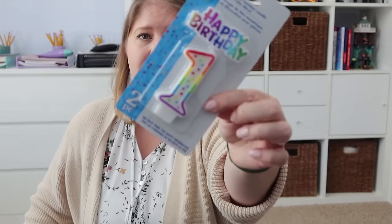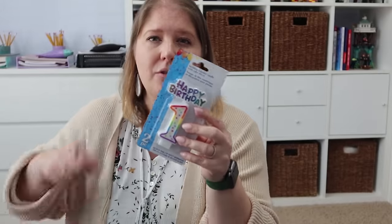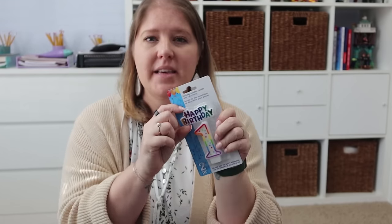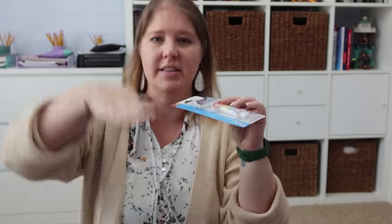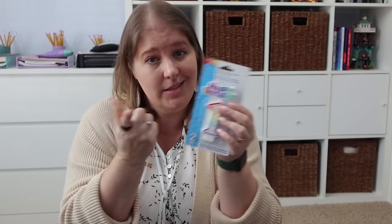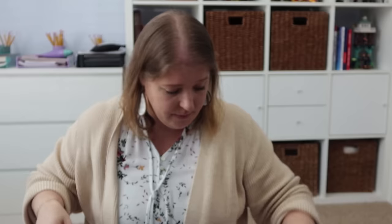Here's the birthday candle. You not only get the candle, you also get a little plastic cake decor piece with two pins — but I'm not going to use that, I'll just toss it. I just want the candle. So I've got the one and the three for Bryce's 13th birthday.